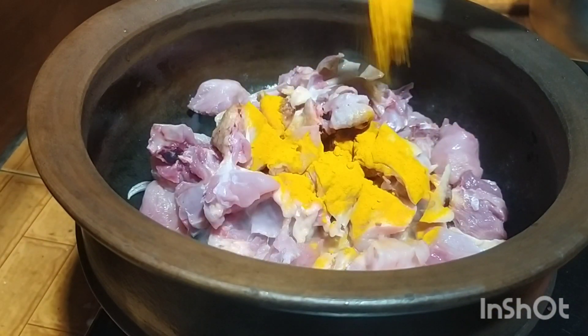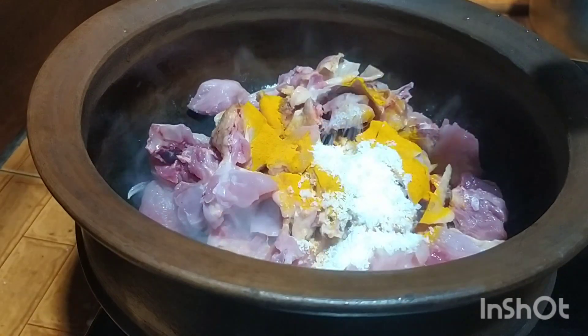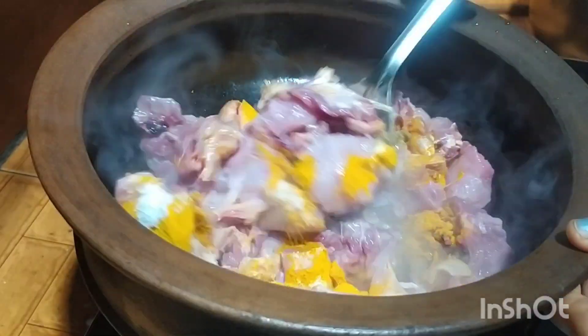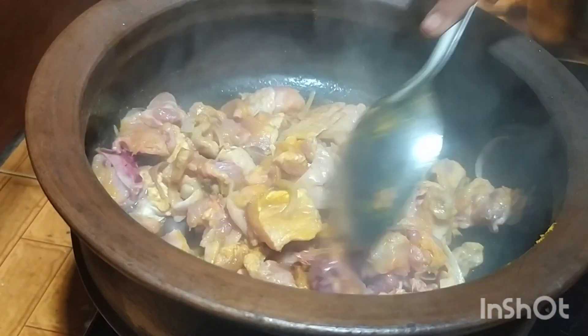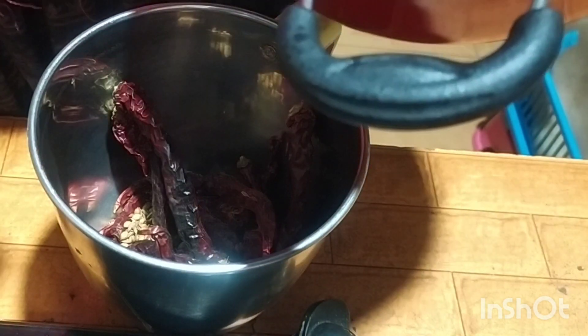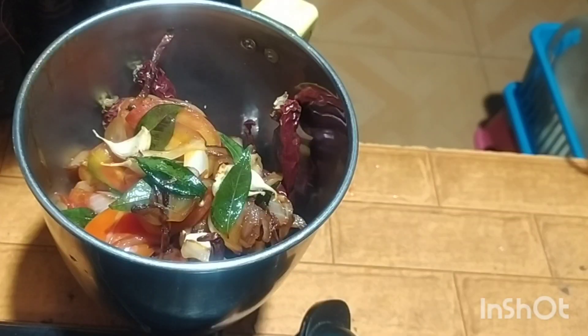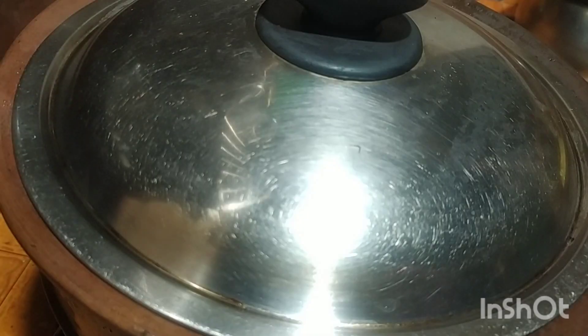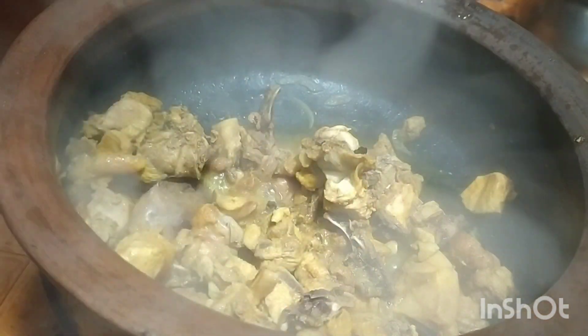Add 1 spoon. Add salt. Now we add some salt to the marketplace and grind some salt to the rice.